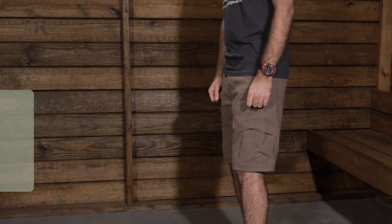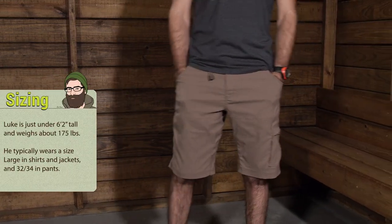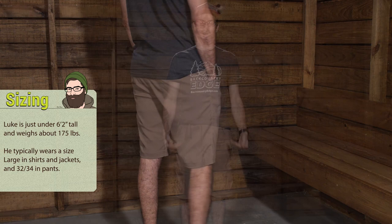The fit of these shorts is a standard fit, so they do fit pretty loosely — good for mobility. They are meant to keep you moving and moving comfortably. They are cut just above the knee, so they are not super short and not really long. They are just right as far as the length is concerned, and it really allows for that freedom of movement.